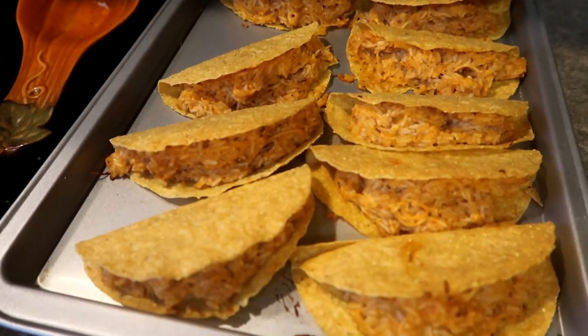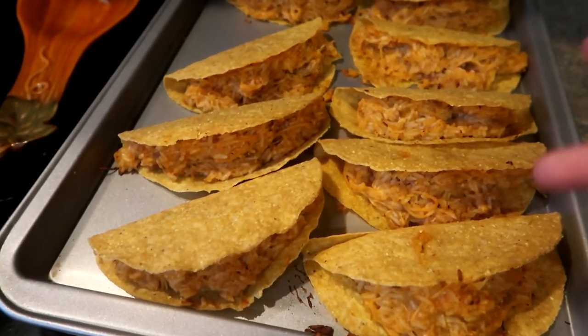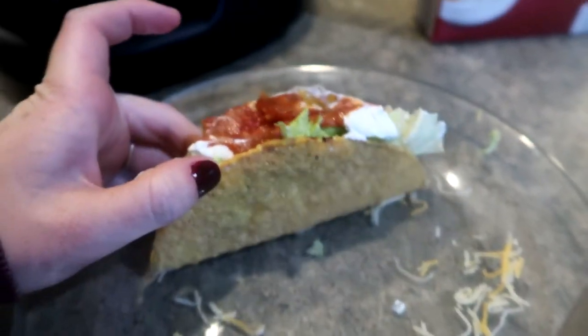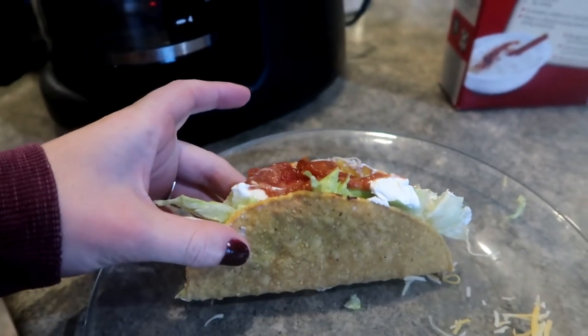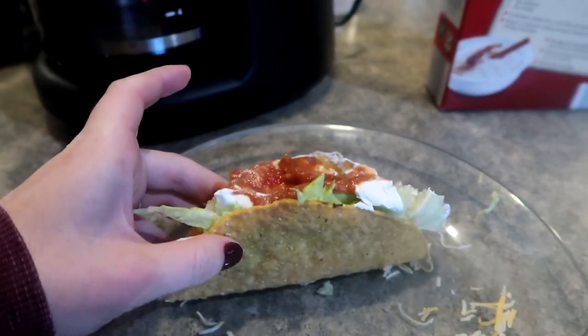I'll show you guys my plate — I think I'm the only one that stacks these with all the fixings. This is my finished taco: lettuce, sour cream, extra cheese, salsa, and fresh tomatoes. These chicken tacos are 100% a go-to — you see me mention these in my meal plans all the time when I'm talking about baked tacos. Everybody loves them, especially the kids, because everything's stuffed in there and not going anywhere. Ten out of ten, love this meal.